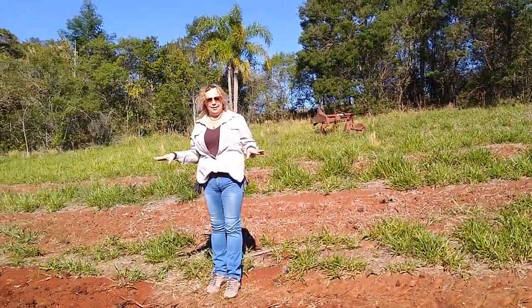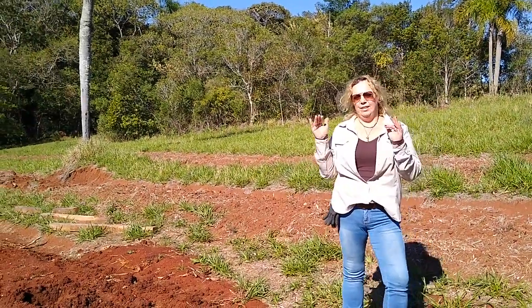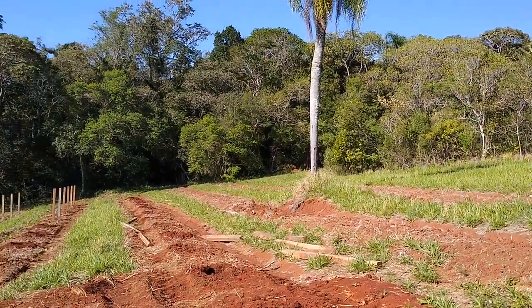Essa é uma linha que não está terminada ainda. O que eu uso aqui: quatro metros de rua, três metros entre palanques.